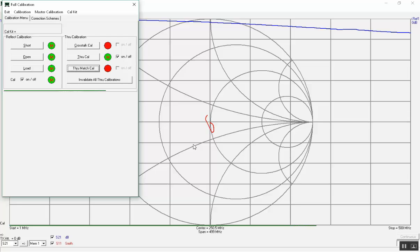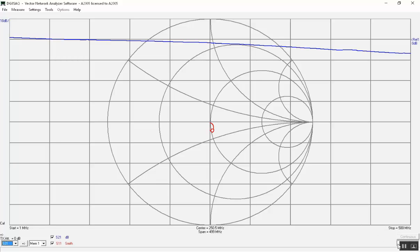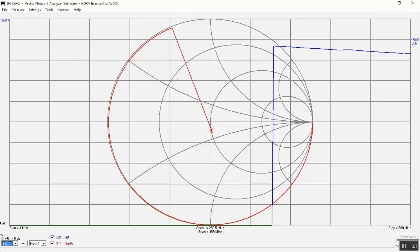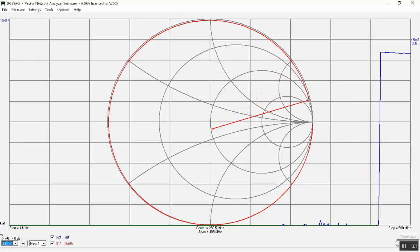The isolation calibration shall not be used. To test the calibration, simply connect the test cable to the TX port and perform a sweep. Click on the sweep button to start a sweep and observe that the trace runs alongside the circumference of the Smith chart. As frequency increases it runs slightly inward due to cable loss. The trace should never run outside the Smith chart — if it does, the calibration is incorrect.